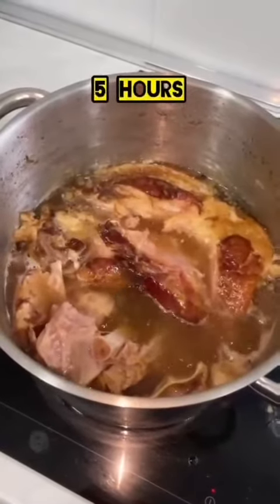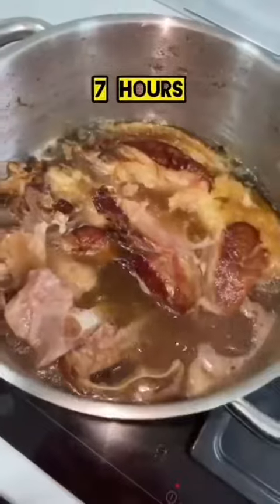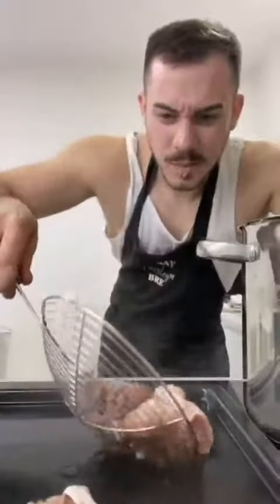Four hours, five hours, seven hours of cooking my friends. The more the better, the healthier.